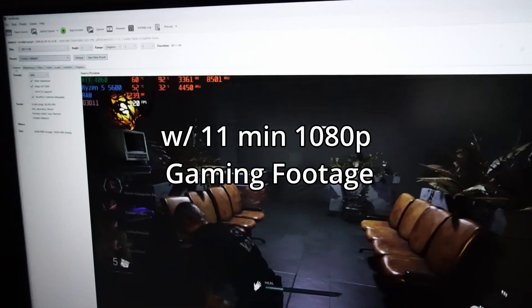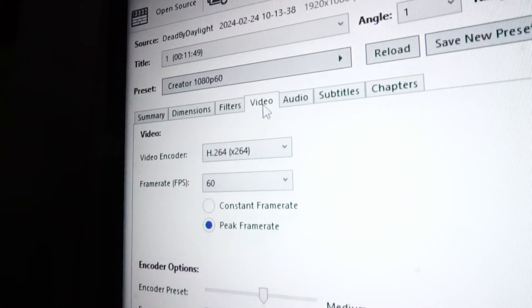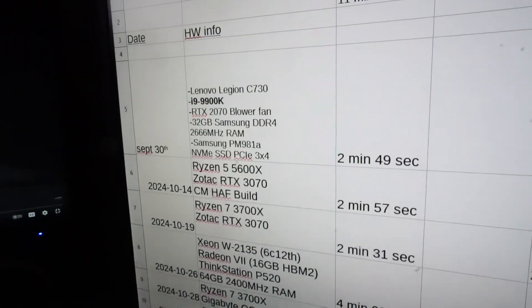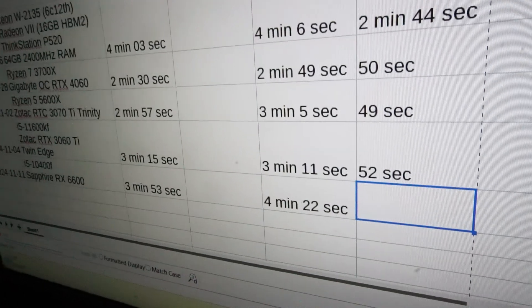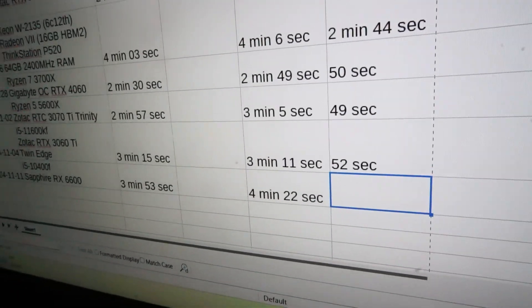Handbrake is loaded up to test video encoding, using the Creator 1080p60 preset and utilizing solely the CPU. The encode finishes in 4 minutes and 22 seconds. Out of 8 PC builds since September 30th, that is the longest time, followed closely by a Xeon CPU in a Lenovo workstation. Not too bad for the casual user.